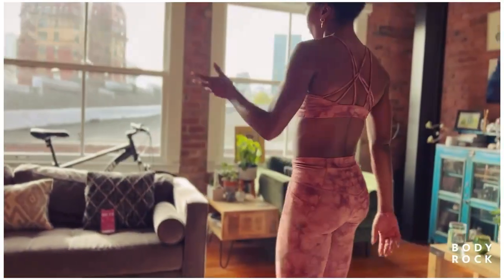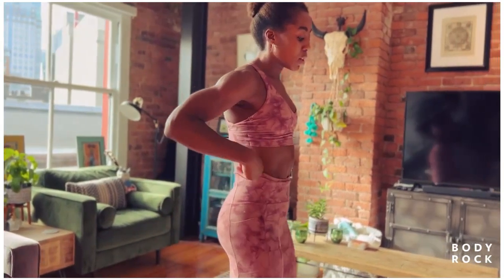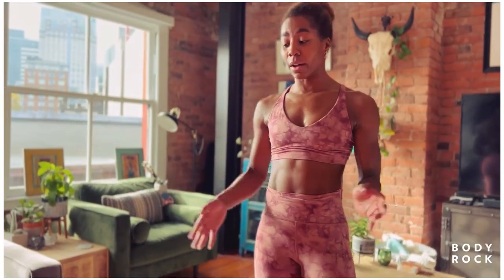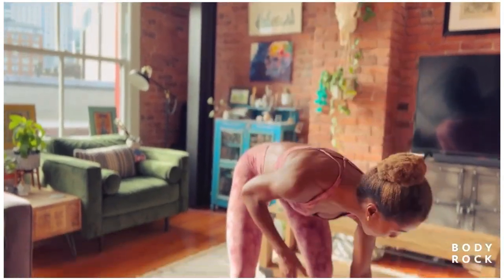So you can take about 30 to 60 seconds rest — we don't want to take too much. I'm going to make sure I find my breath, think about my movement, and go again. I'm deciding how did my movement feel? Am I going to go lighter, heavier, or stick with what I'm working with? What I was working with felt great. I'm going to stick with my five.